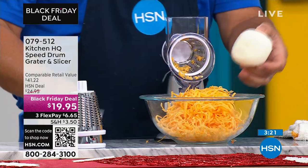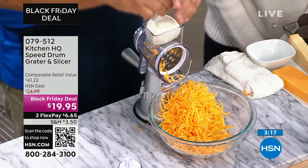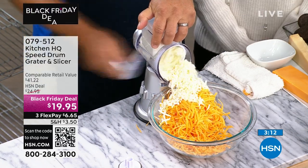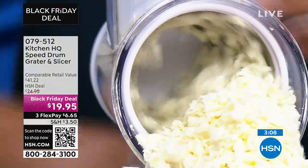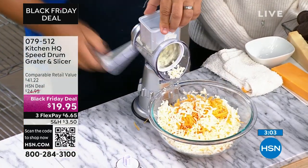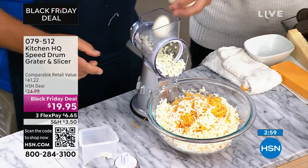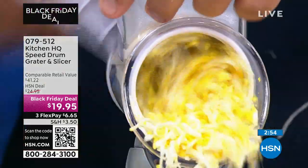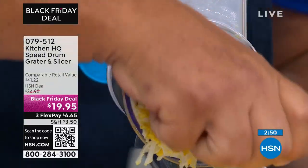Even soft cheese — how about a wet ball of mozzarella cheese? For pizzas or lasagna, how many times have you had to buy shredded mozzarella, and it costs so much more buying it pre-shredded? Now you can do it yourself. And if you like egg salad, take three or four eggs, put them in the hopper, turn the handle, and you've got grated eggs for egg salad, tuna salad, or chicken salad.